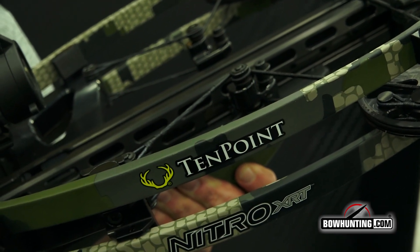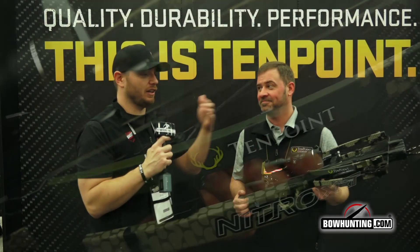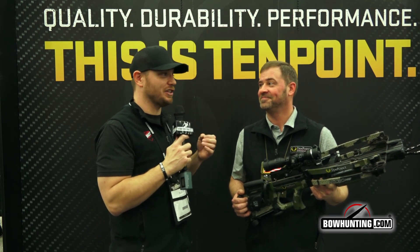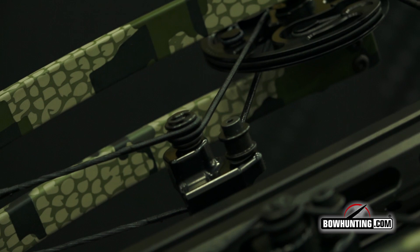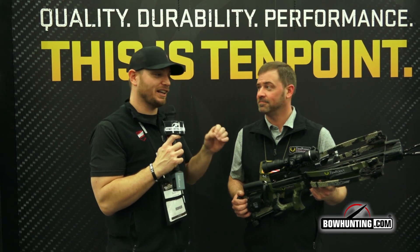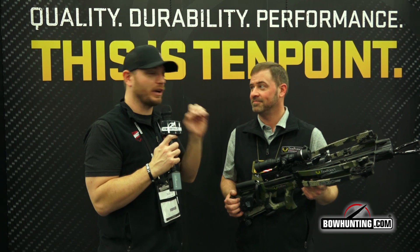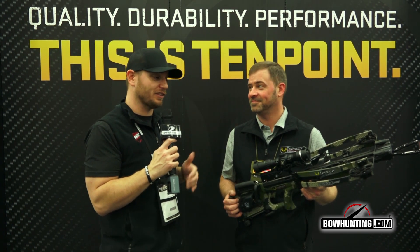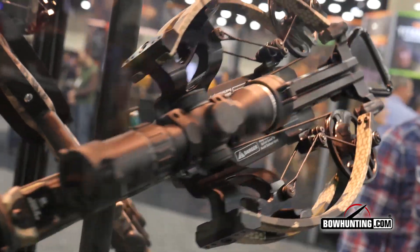470 feet per second is how fast this bow shoots, thanks to a lot of the technology packed into it — the new cam system and the reverse draw technology. We had a sneak peek at this bow last night and put a few arrows downrange. This bow shoots amazingly well for something that generates that much power. A lot of guys are afraid of too much recoil or noise, but this is one of the quieter, more vibration-free crossbows I've ever shot — and the fastest at 470 feet per second. Very impressive from TenPoint.